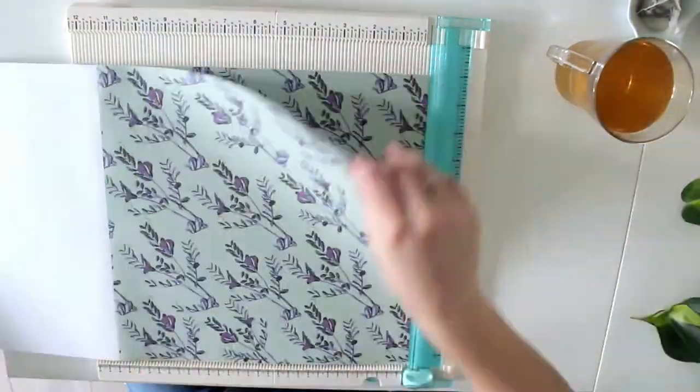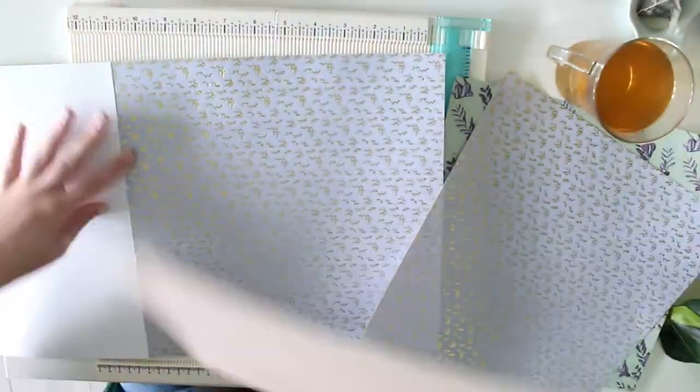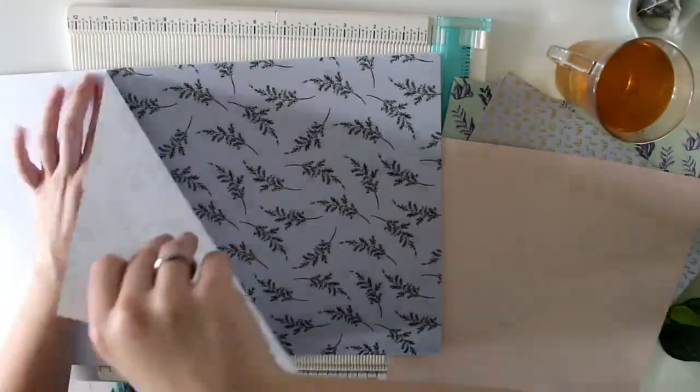Hey, what is up you guys! My name is Vivian from the Paper Letter Blog. Today I'm doing a voiceover of a pastel colored envelope flip book.